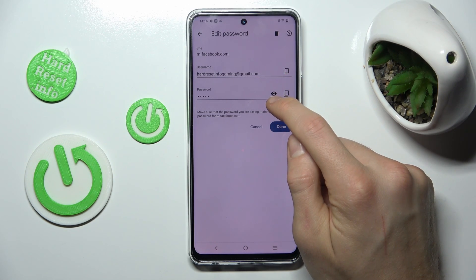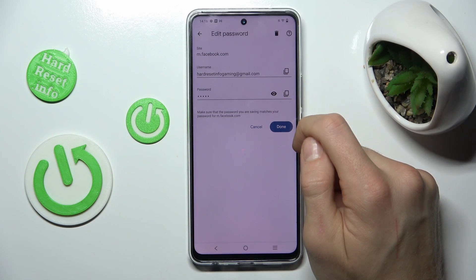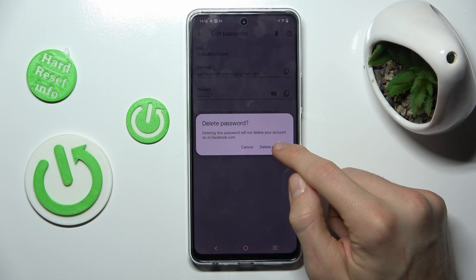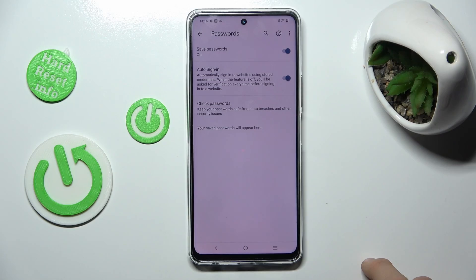If we press there, it shows us our password. We can delete this by clicking there and confirming with Delete Password. And that's all — thanks for watching, bye.